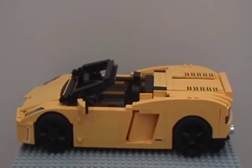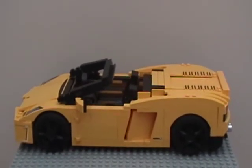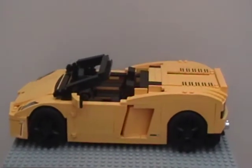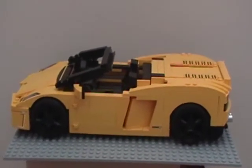Motorize the Lego Lamborghini as either the Coupe or the Spyder. Make it RC — as in remote control — with as few wires as possible, and make it steerable.